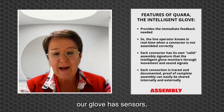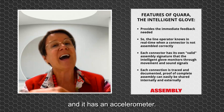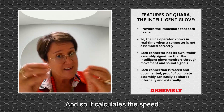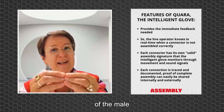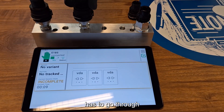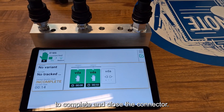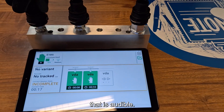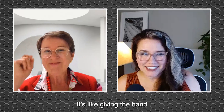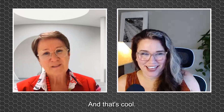Our glove has sensors — a microphone and an accelerometer — and it calculates the speed with which the male and female parts are assembled. There is a hot spot the operator has to go through to complete and close the connector, and there is an audible noise. It's essential that we hear that audible sound. It's like giving the hand a sensory system — ears.